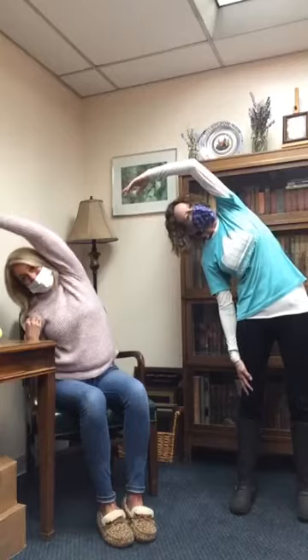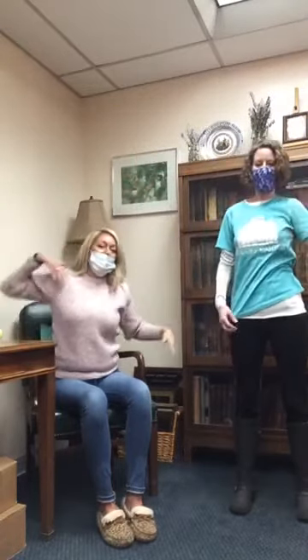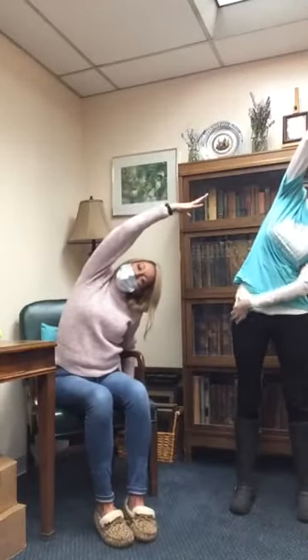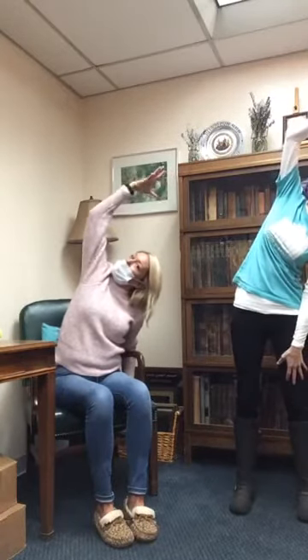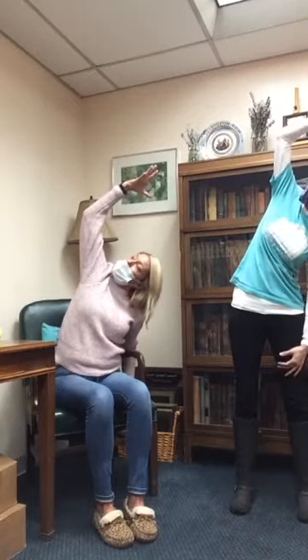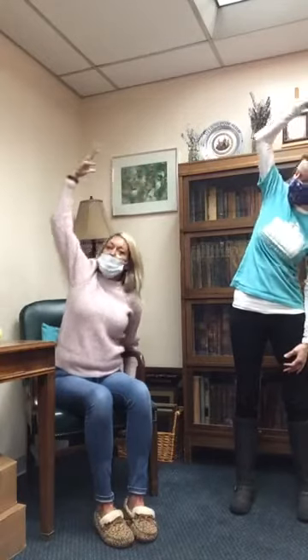Look at Bethany — all the dancing is paying off. And then take it over to the other side, because you want to be even. If you want to go a little further, looking up towards the elbow, drawing the elbow back just a little bit more, really working into the side body. And then inhale back up. Who feels clearer? I already feel clearer.